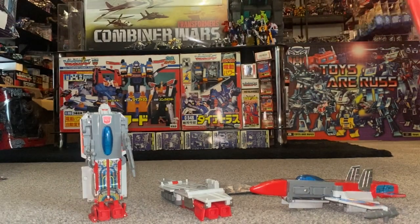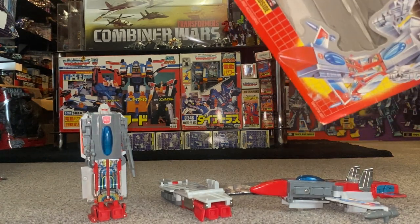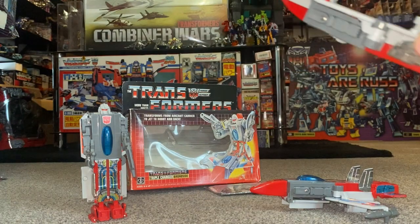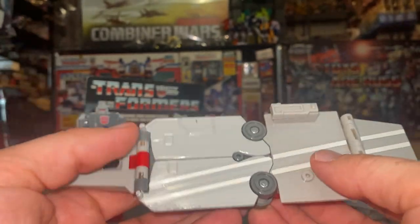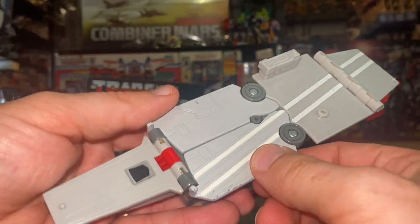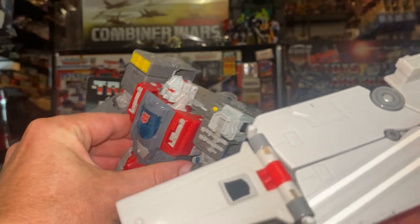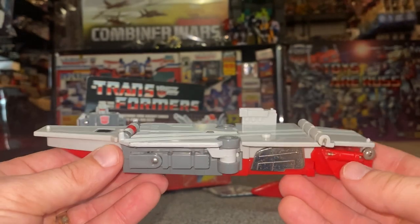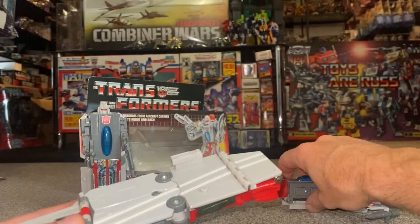What to look for really depends on the mode in which you want to display him. Let's look at the aircraft carrier mode first. There's not much that can go wrong with this. What may surprise you if you haven't held one is that it's all die cast, so it's really heavy. Ironically, I'll show you the Titans Return version in a moment — this smaller original is actually heavier than that one. If yours has damage or missing stickers, the aircraft carrier mode is probably your best display option.